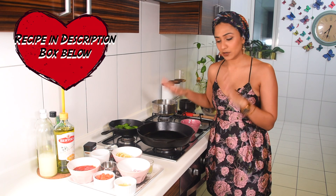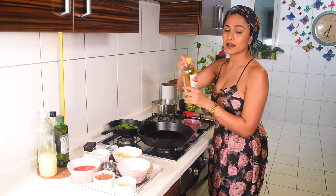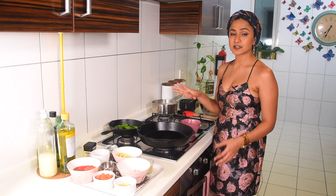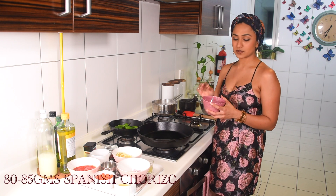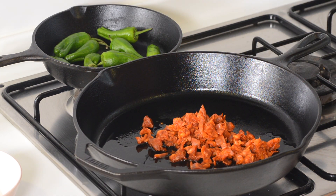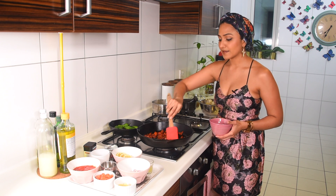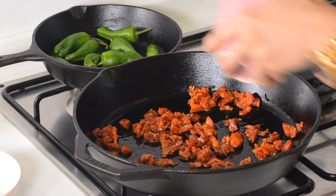I have my big cast iron pan here and I'm going to set that on, then add about a tablespoon and a half of olive oil. Because these are Spanish style chili clams, we obviously have some chorizo - about 80 to 85 grams. I'm going to add it into the pan once the oil is slightly hot, to let the chorizo release its fat and lovely oil and flavor into the oil already in the pan.